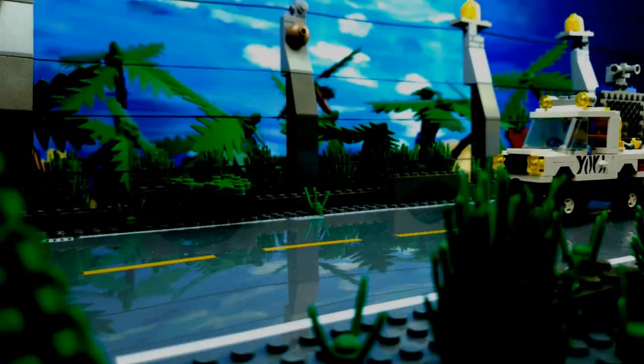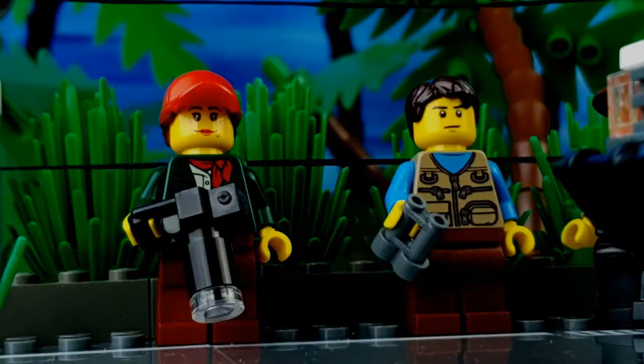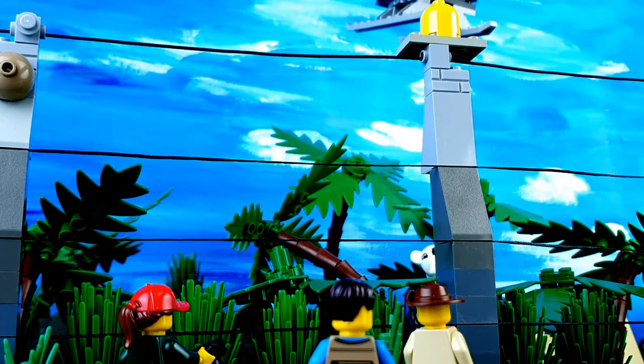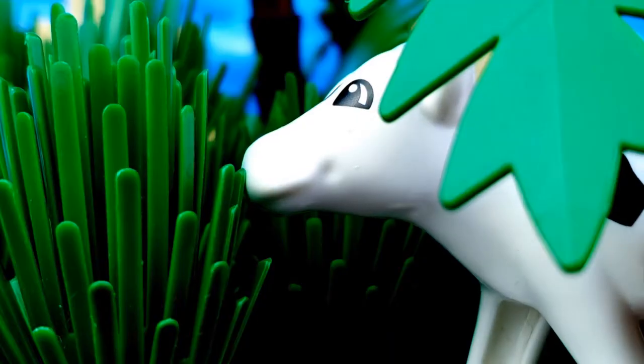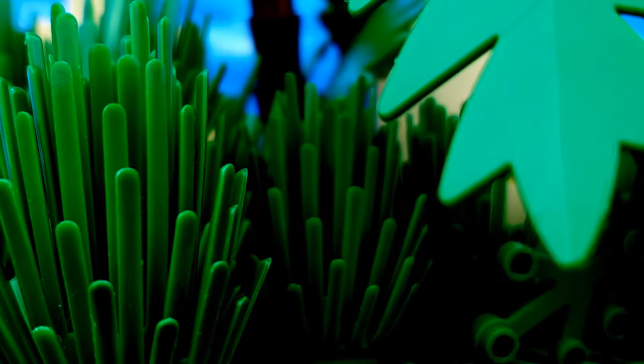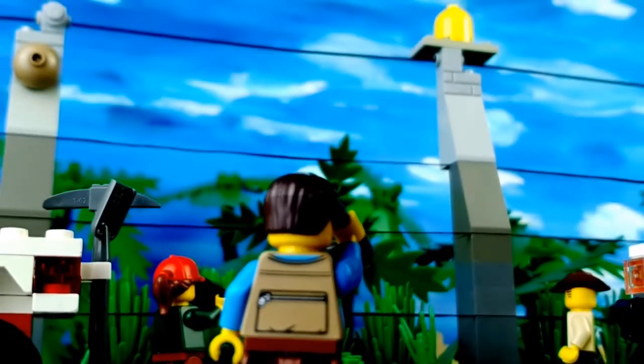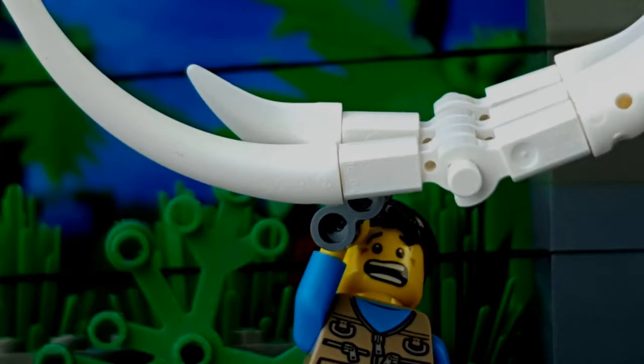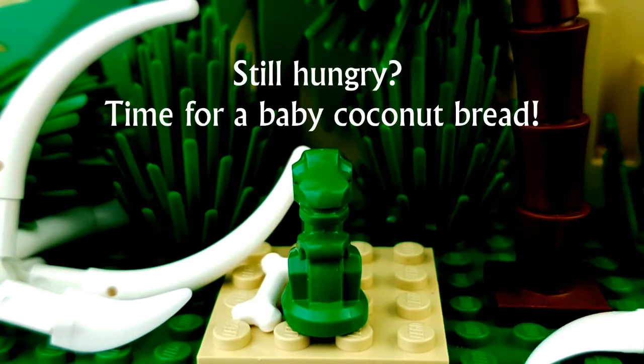Hello everyone, I'm Pia from chenguins.com and welcome to my channel. So if you're interested in this recipe, then keep on watching.